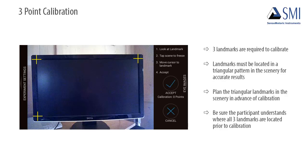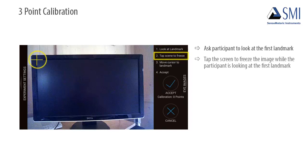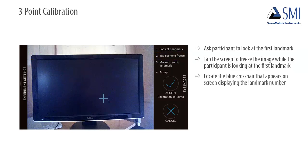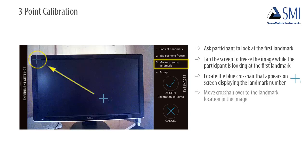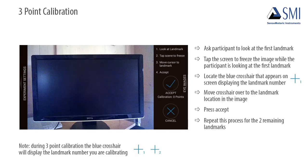Be sure the participant fully understands where all three landmarks are located before beginning calibration. To perform three-point calibration, ask the participant to look at the first landmark you have chosen. Then tap the screen to freeze the image while the participant is looking at that first landmark. Locate the blue crosshair that appears on screen displaying the landmark number, and move that crosshair over to the exact landmark location in the frozen image. Press Accept and repeat this process for the two remaining landmarks. The blue crosshair will display the landmark number you are calibrating so you know where you are in the calibration process.